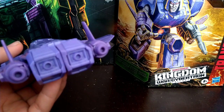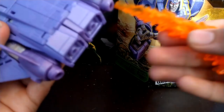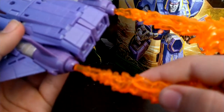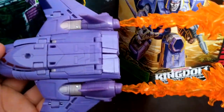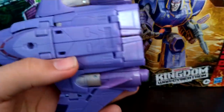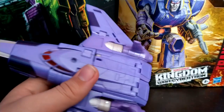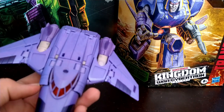He has ports on the back — I'm going to use these blast effects as an example. You can plug these in to the back of Cyclonus and he could look like he's just blasting off. If you want to know where I got these blast effects, they came with the Transformers The Last Knight Leader Class Megatron. Those look really nice plugged into Cyclonus — not Scourge, Cyclonus.